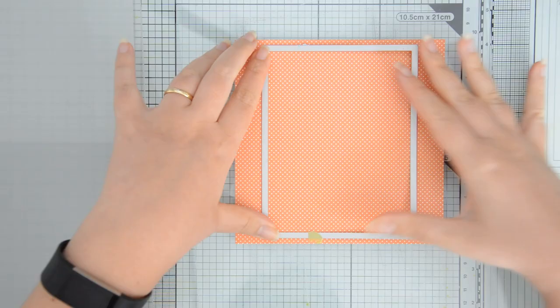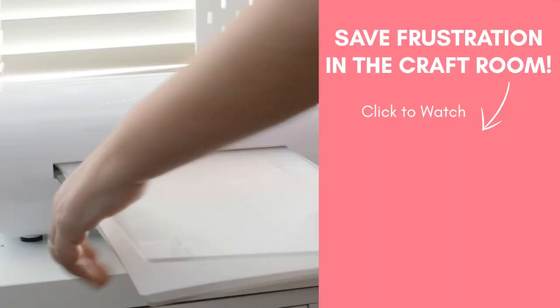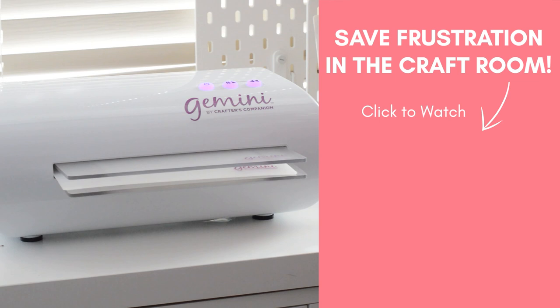And yes, I die cut with my die spacing down. I've seen a video where the owner of Crafter's Companion says that it's perfectly fine, so I'm doing it because I find it more convenient.